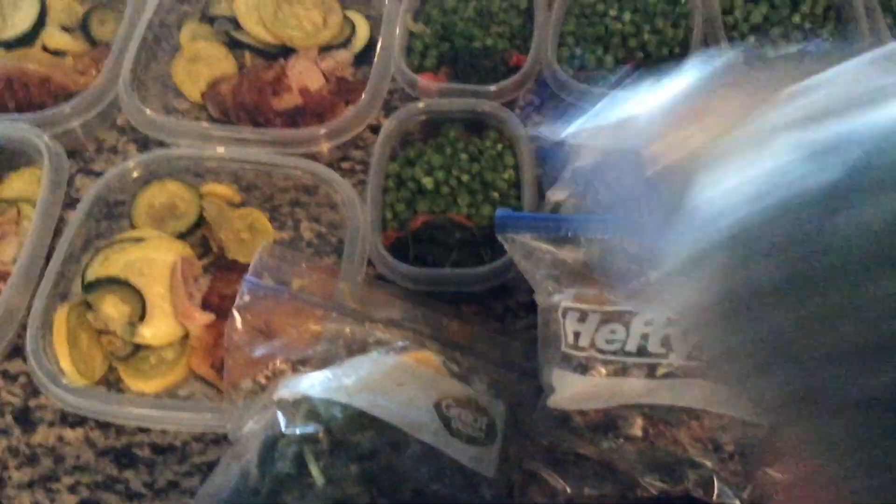If I don't meal prep, I'm going to Mr. Taco getting pollo with a side of fries.